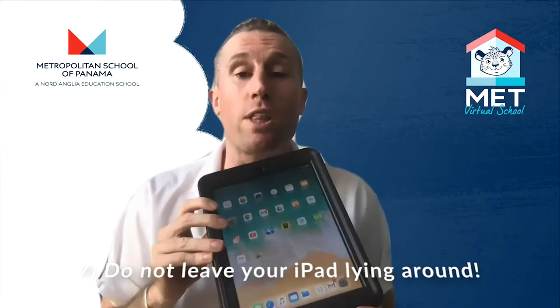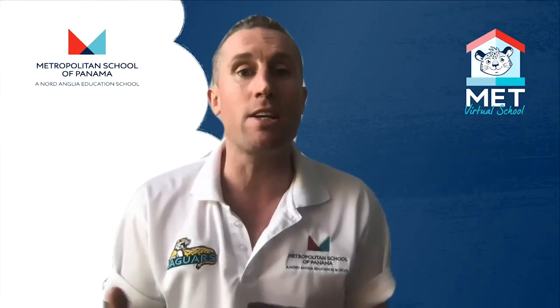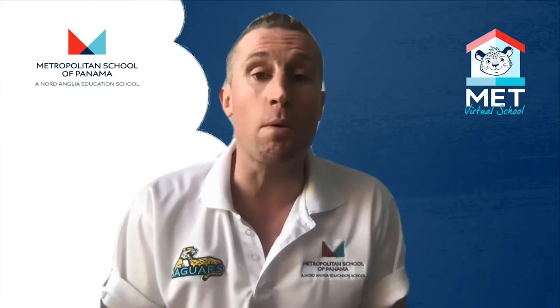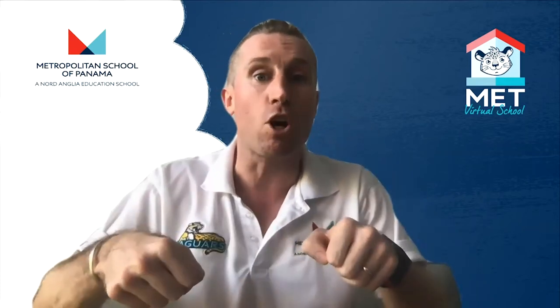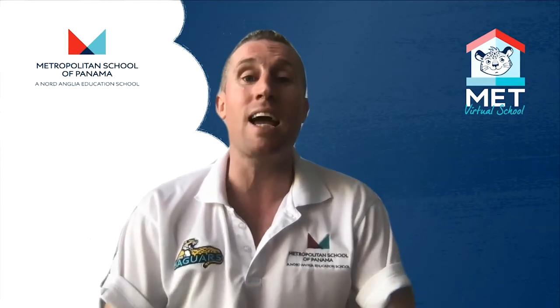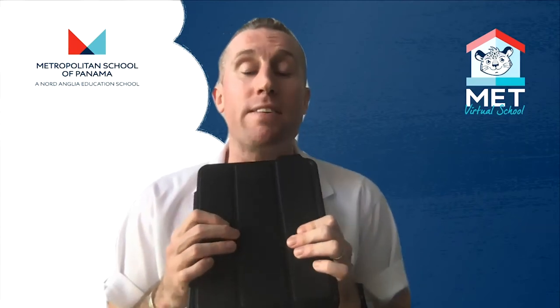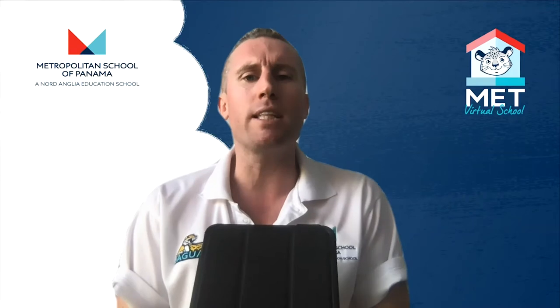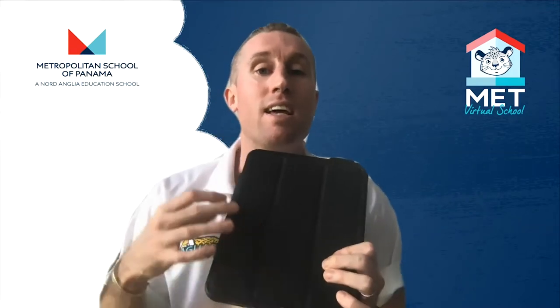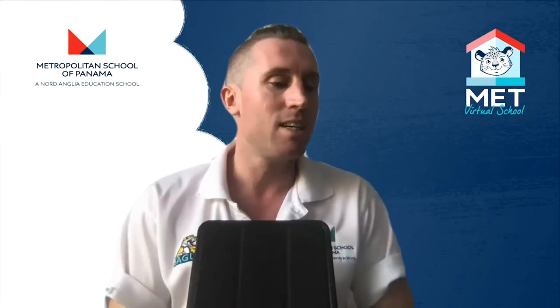Don't leave your iPad on the floor. If you're learning on the floor that's fine, but when you're finished put it on a table, a shelf, or on top of your bed — somewhere where it's not going to be stood on by brothers, sisters, or parents, or have a chair leg put on top of it. These things have happened to our iPads and they do get broken. Also don't leave them in the sun — if you leave it right in the sun it will overheat and you won't be able to use it.